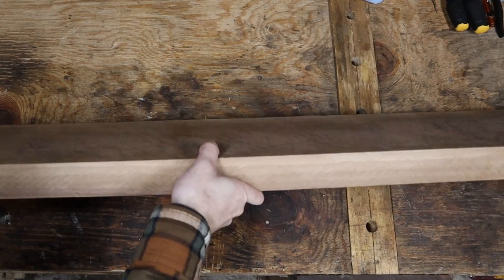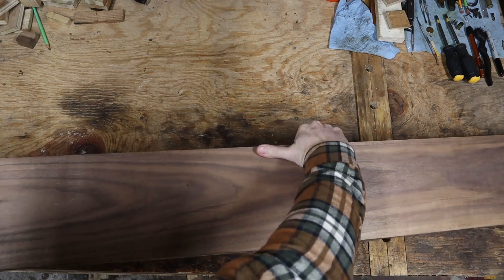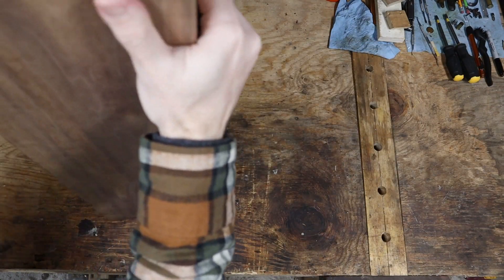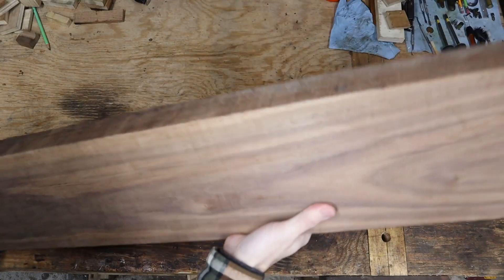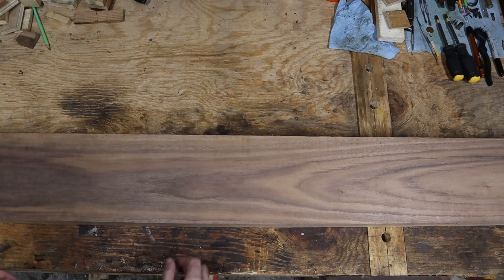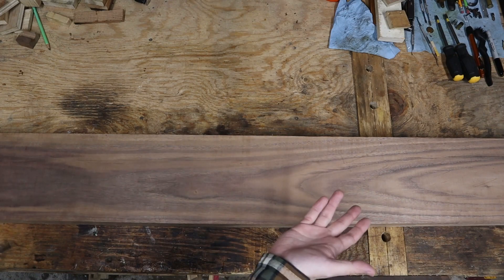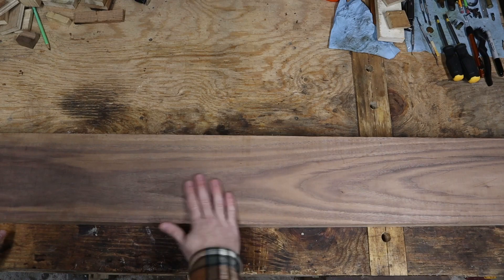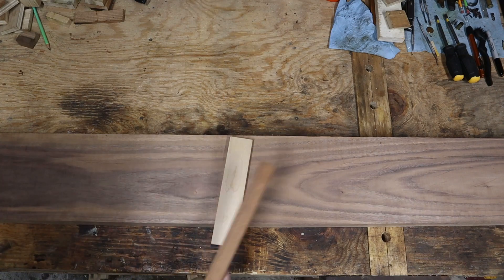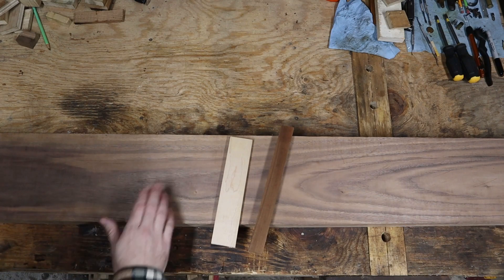So I went down to my local hardwood supplier and found a piece of 8 quarter — meaning 2 inches thick — walnut. I looked through the racks for straight grain, checking the planed face, edges, and the skim-planed reverse side. What wood species depends on what you're trying to replicate. If you don't know, walnut is a good choice, but sometimes rifle stocks are made from something else like maple or cherry. Walnut is great to work with, so that's a plus there too.